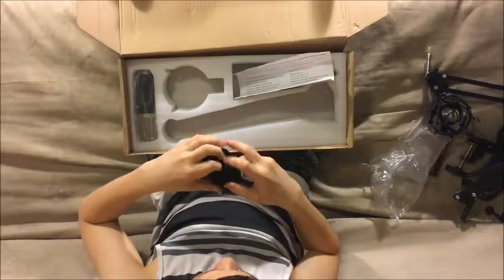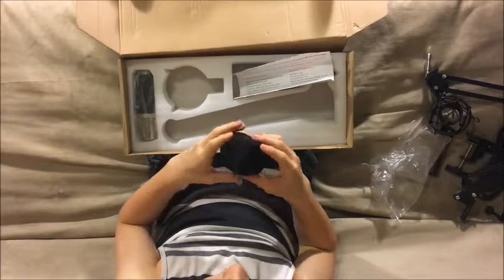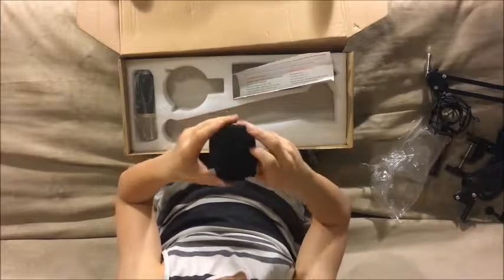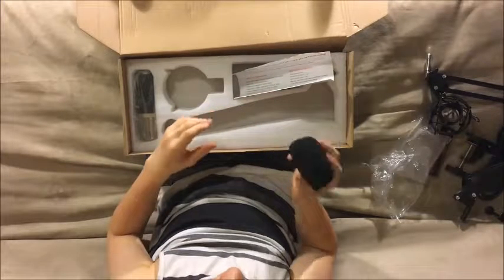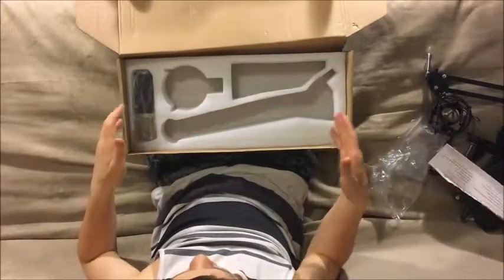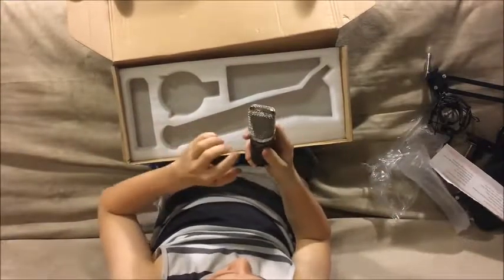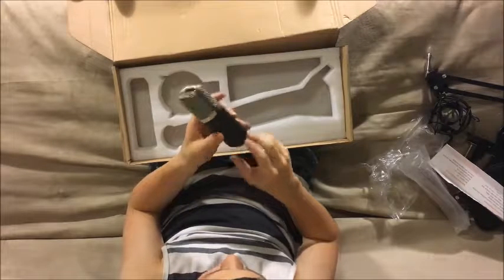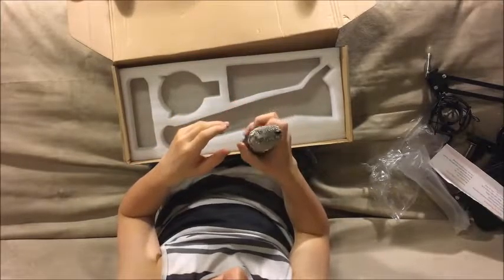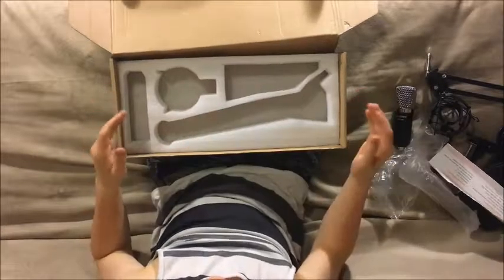Next we have the foam windscreen, which is great for if you're outside, or even inside if there's a little breeze or draft. It will stretch out once you put it on the mic. We'll set the manual to the side — and here is the main thing of this whole bundle: the microphone. The microphone is all metal, stainless steel I think, and it looks very nice with a clean presentation for a budget microphone. That's everything in the box, so let's go set it up.